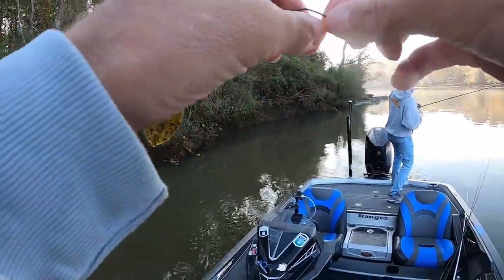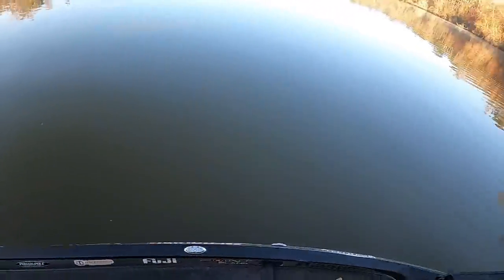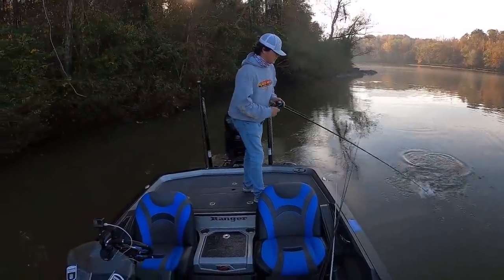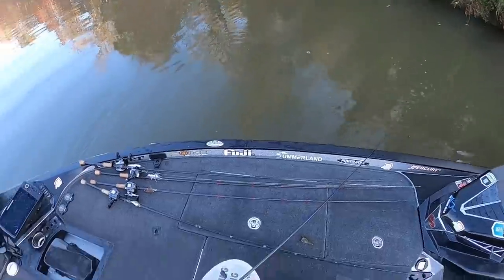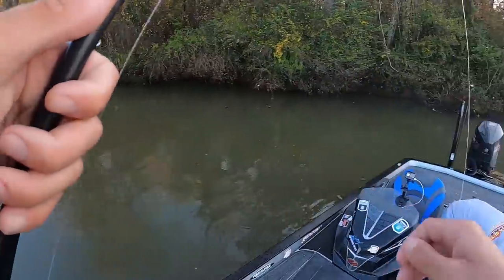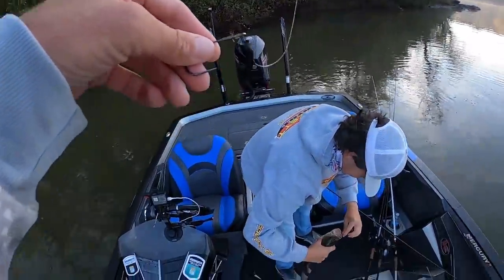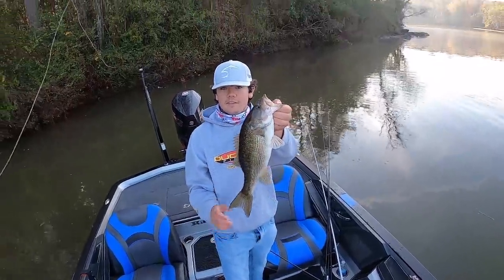Got one? Yeah. Good one? I think so. He's about to come off so bad. Oh my gosh, that's a good one — a little spotted bass. You got a camera? I need to show up to it. Right here. Hey, there we go. Not bad.